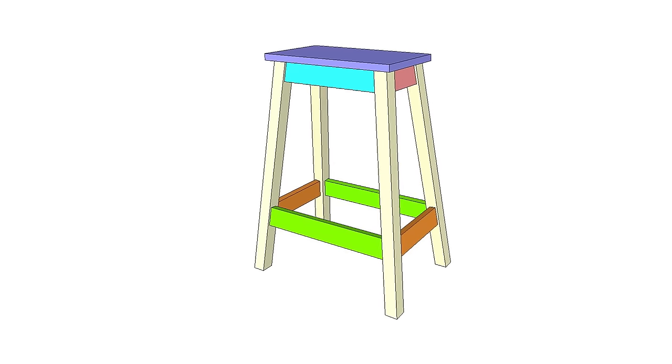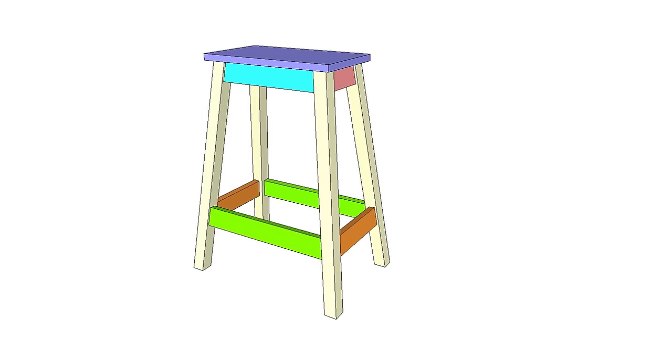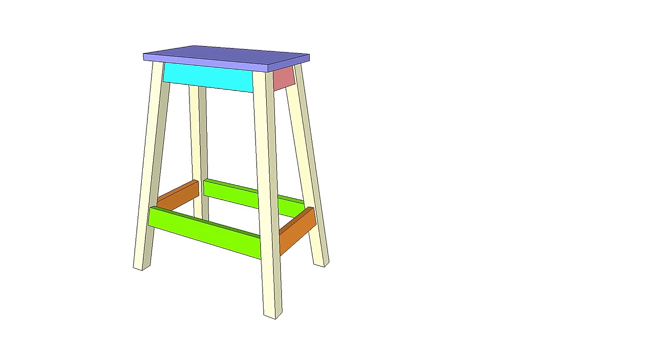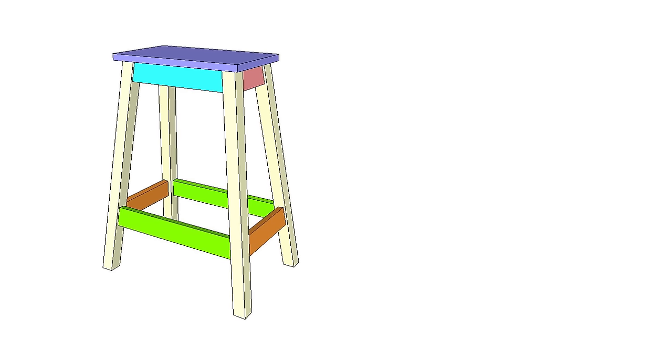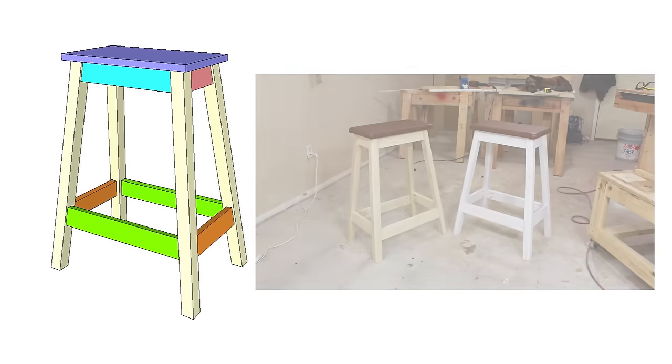The project we ended up going with is a pocket hole bar stool — or in this case a shop stool — made out of nothing but shop materials, just some scrap stuff that Sean had laying around. It only took like an hour and a half to make; it was a very quick and easy project to knock out. Also, if you're interested in a free set of plans for this, I made this a couple years ago and I do have a free set of plans available on my website.